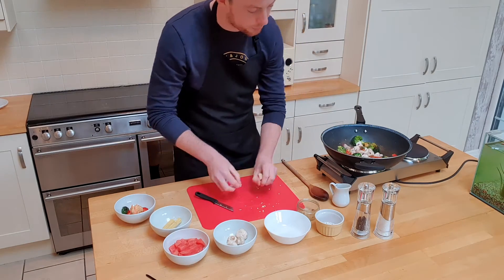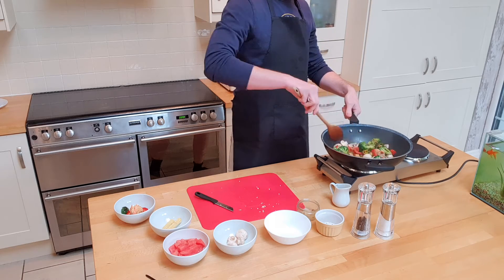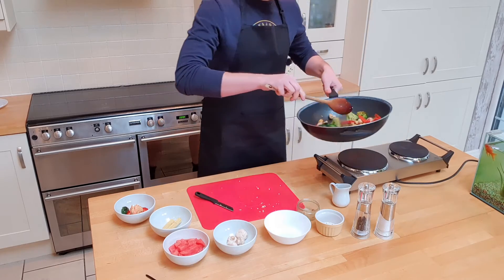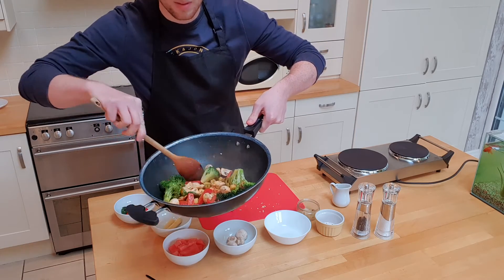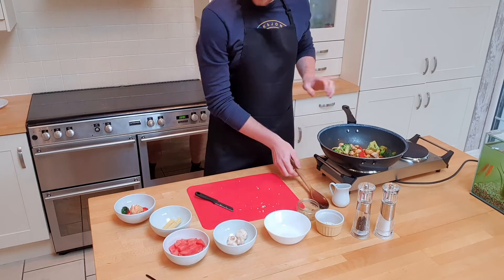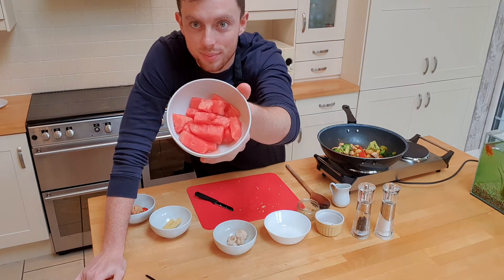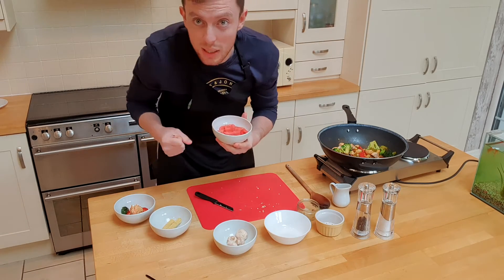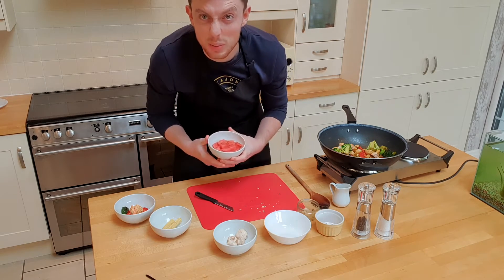We're going to put in some mushrooms — give those a mix up. Look at that! Lots of flavour coming through. Keeping it mixing. This one in the corner — did you work out what it was? It's actually watermelon! This is going to give it a shock of sweetness. So with that spice and that sweetness, we're going to have a real battle between the two, but actually the flavour is going to come together really nicely.